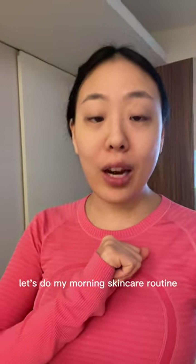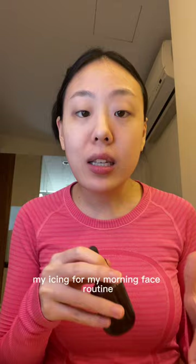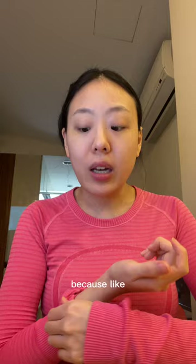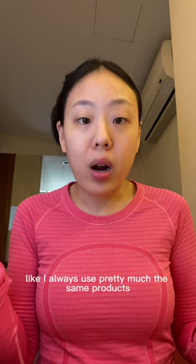Let's do my morning skincare routine. I have updated a couple of things that I do now, so let's get into it. If you haven't seen my previous videos, you can check those out where I do my icing for my morning face routine. But lately I actually haven't really been icing my face because the water in general has just been really cold, so I've just been splashing my face with cold water and not actually putting ice on my face. I always use pretty much the same products — I'm not constantly switching it up.